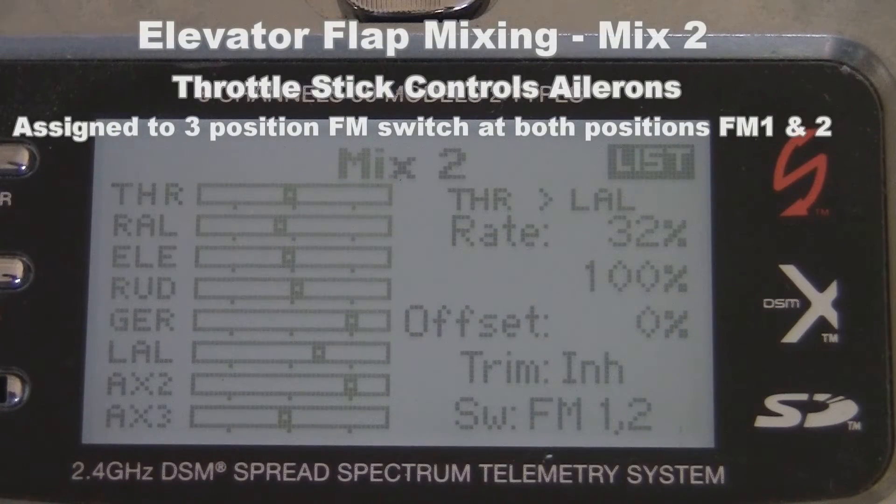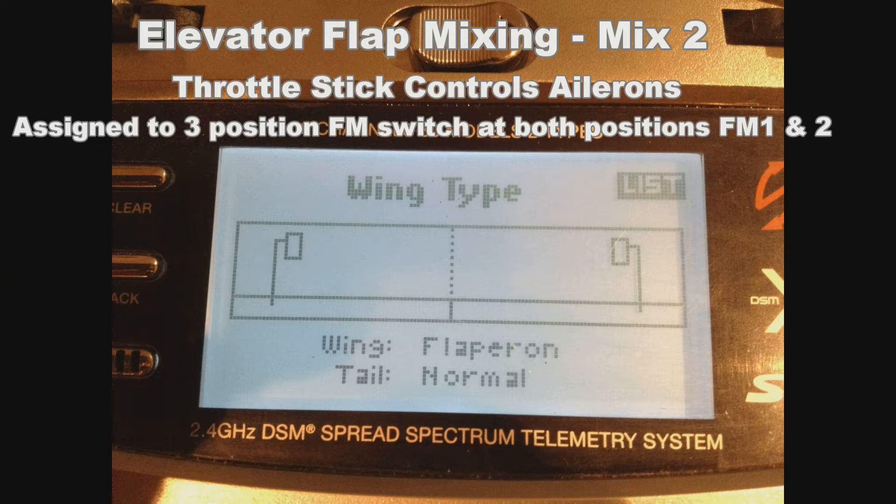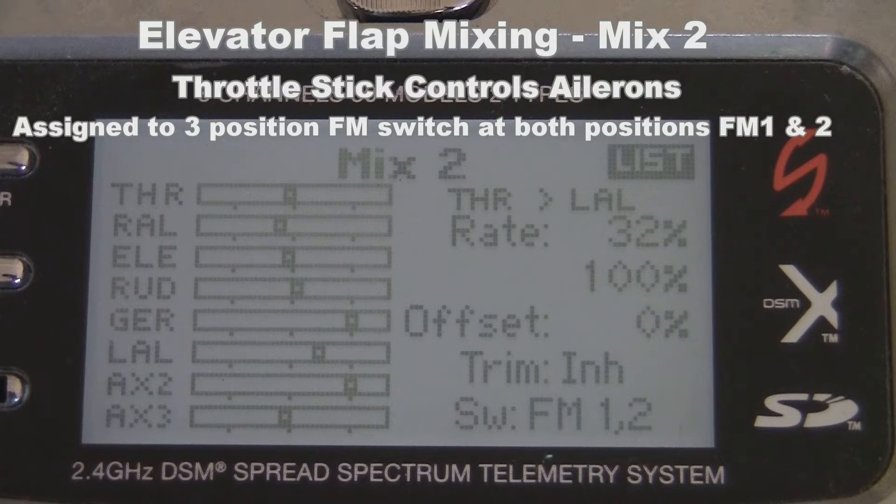Here are the settings for mix two. Key to this mix is that the DX8 transmitter has been programmed for the Labelle to have a flapper on wing. With it programmed this way, a single mix where the throttle controls the left aileron will also control the right aileron. If your particular transmitter does not offer wing programming, you will likely have to program yet a third mix in which the throttle controls the right aileron.